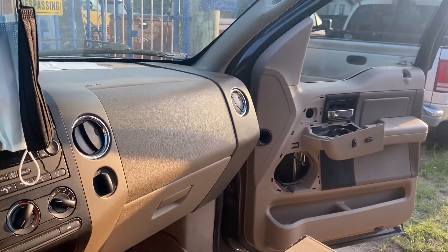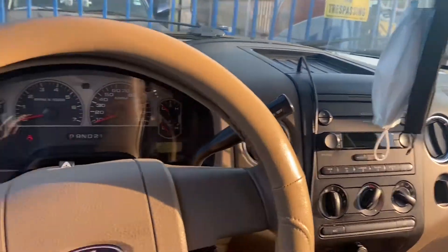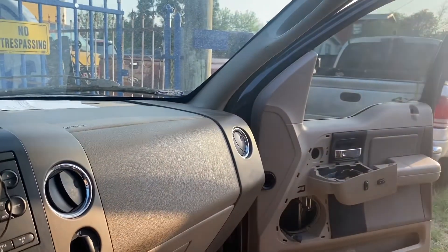Right here we still had to change the window regulator because it was messed up — you could hear it grind. But yeah, thank you. Like and subscribe — just another little tip.